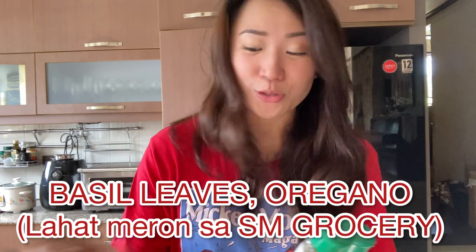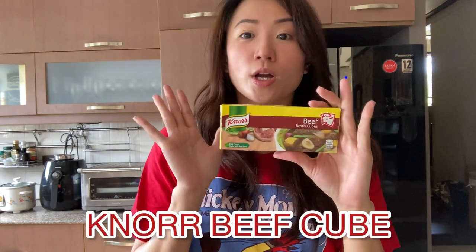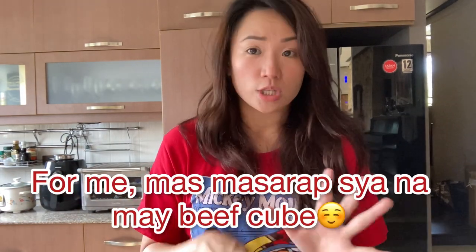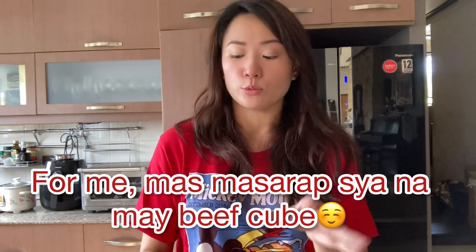It's up to you if you want to add basil or oregano. Beef cube is optional — first taste everything once you've added all the ingredients, then decide if you want to add beef cube. It's optional.